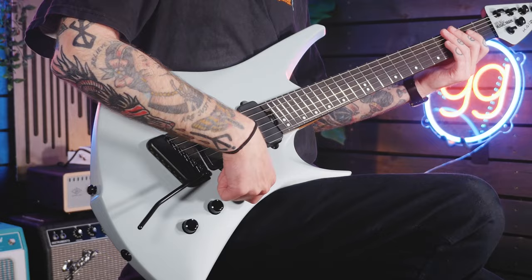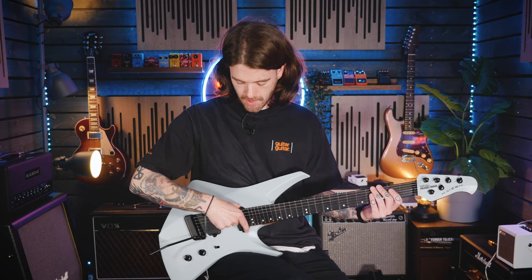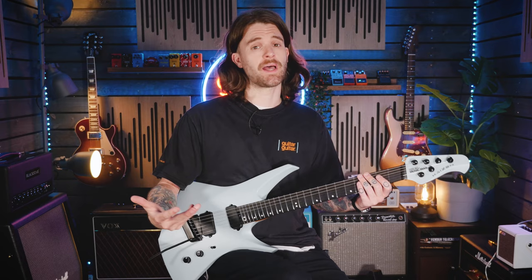The middle position is quite unique with the Kaizen because it doesn't actually combine all of the coils of the pickups. It's set to the two outside coils of each humbucker, which gives you more of that in-between S-type sound that Tosin Abasi uses a lot — and it really adds to the tonal fluidity that this guitar can handle.